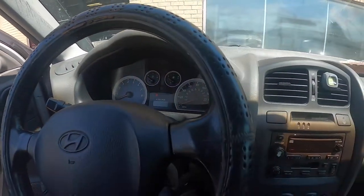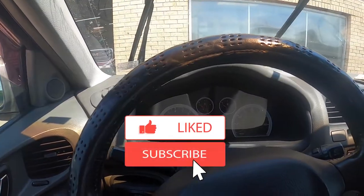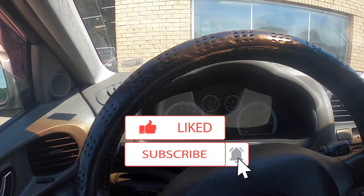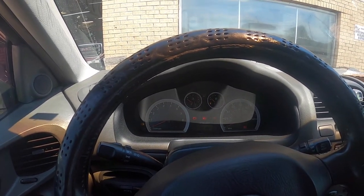Let's see if we can get this thing to go click-click. 262,000 miles. And it did go click, click — and a start. So it seems like it wants to start on the second one every time.